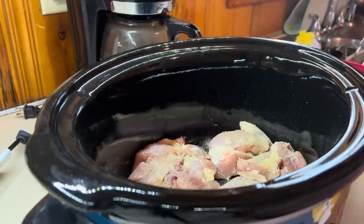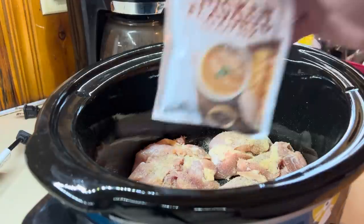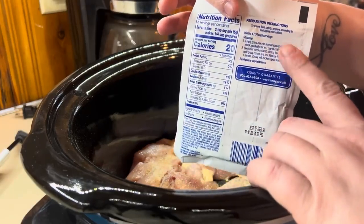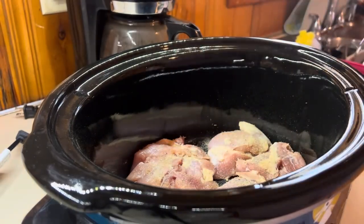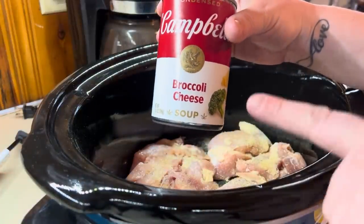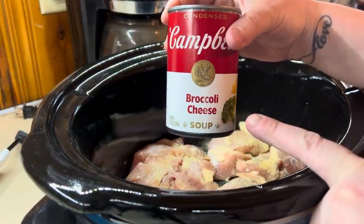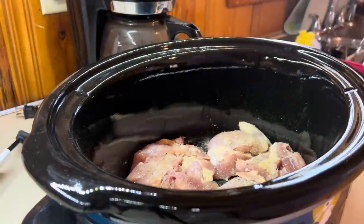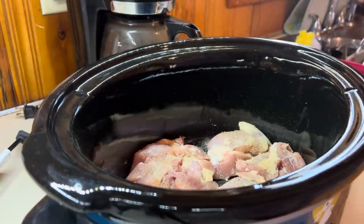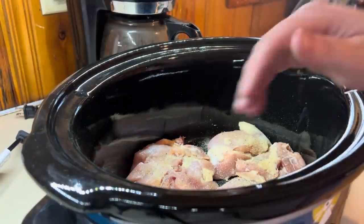I've got my chicken in there. We're going to mix together one packet of chicken gravy with a cup of water as called for on the back. We're also going to mix in a can of broccoli cheese soup and a can of cream of chicken soup — mix all this together in a big measuring cup and pour it over the top.